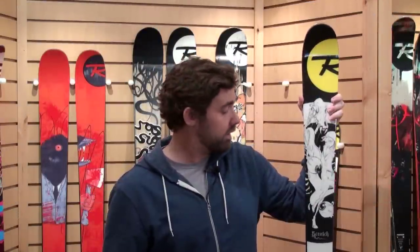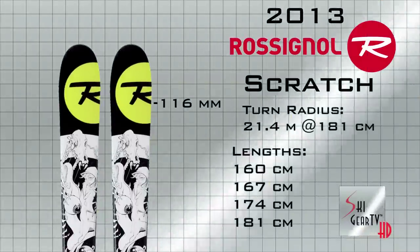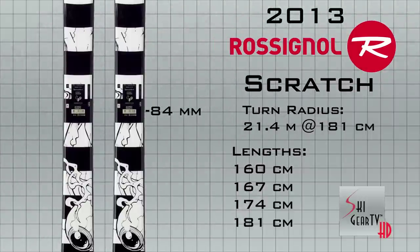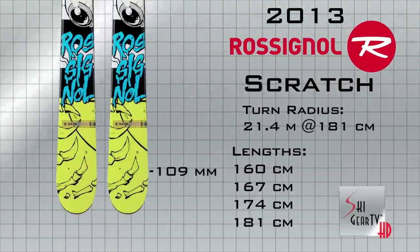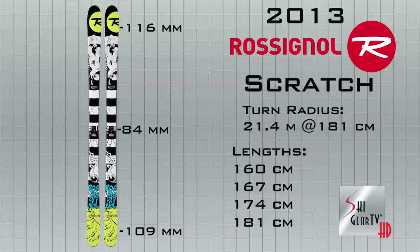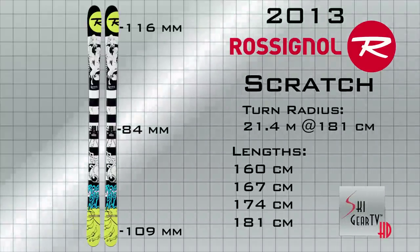Nick Castagnoli here with Rossignol, with Ski Gear TV Buyer's Guide 2013. I've got here the legendary Scratch in my hand, and it comes back unchanged from 2012. We ask our athletes what can we do to make this ski go bigger, do what you need it to do, and keep progressing the sport of freestyle skiing in the half pipe. And they consistently come back and say nothing. So we're not messing with a good thing.